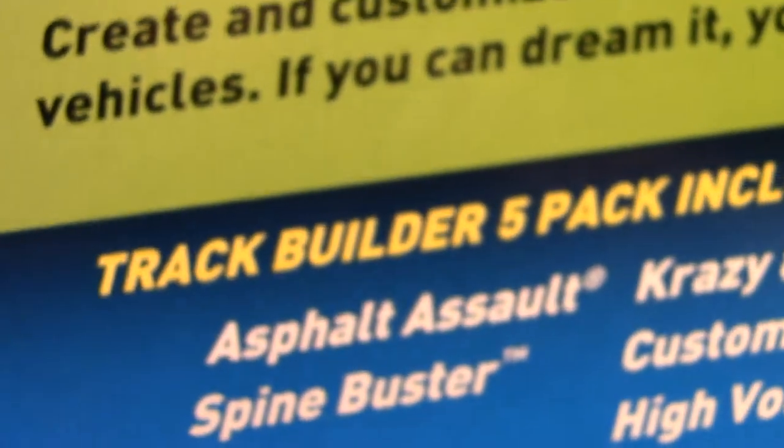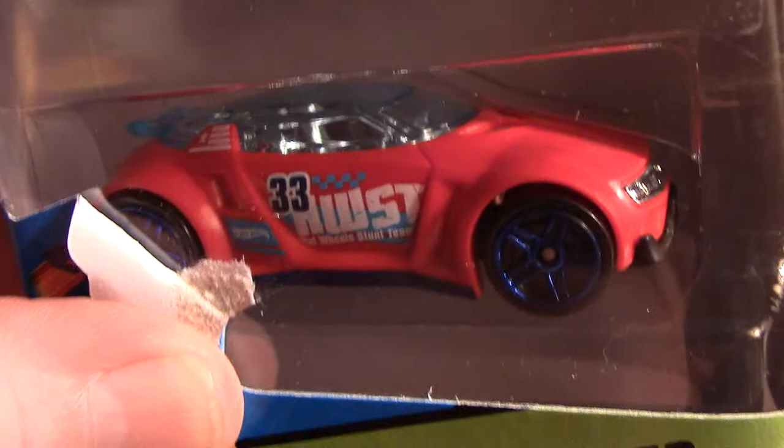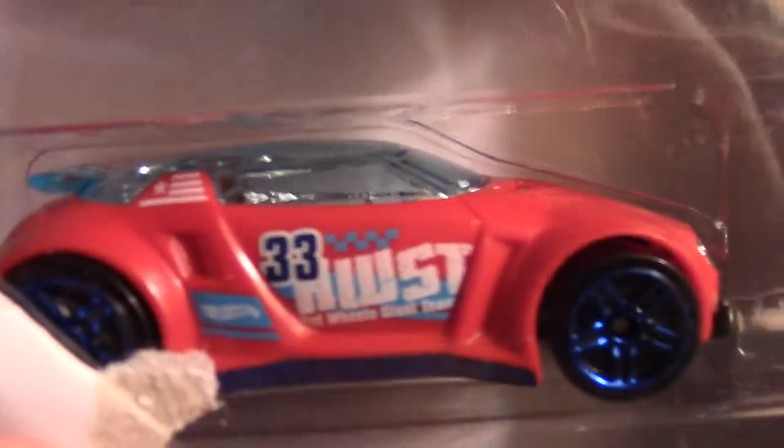High Voltage Track Builders 5 Pack — High Voltage would be way down here, hidden in this little compartment. There it is, High Voltage. That dude has plenty of glass to see. He's kind of flying an F-22 style.